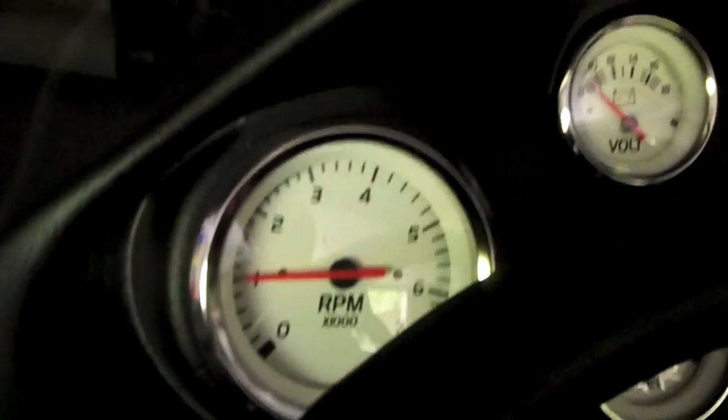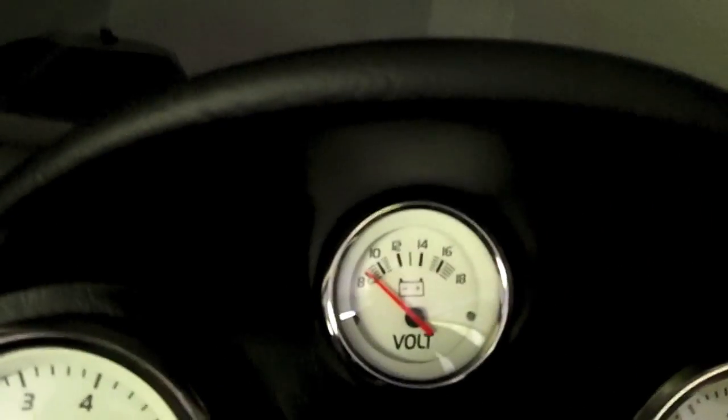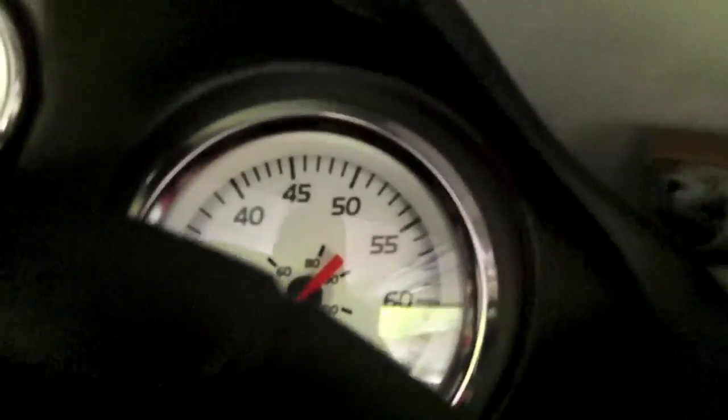There's a drain right there for any water that comes over, and a handle for rough water. In the cockpit you have illuminated gauges: RPM, volts, fuel, and miles per hour. You've got your key slot, off/run/start switch, bilge, lights, anchor light, and horn.